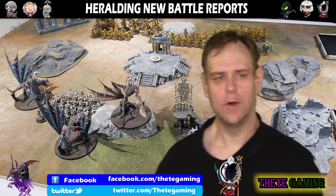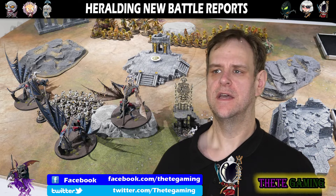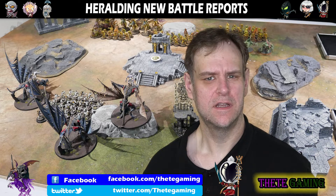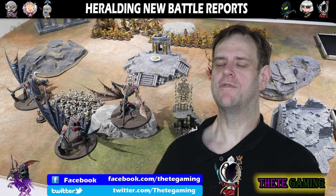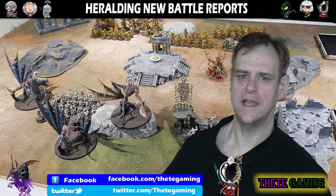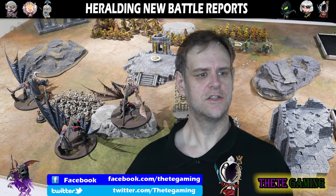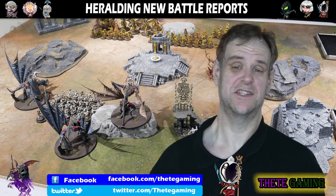Hi and welcome to Feet Gaming. This video is heralding the live action battle reports that are about to come to the channel. We've completed the first one, which is an Age of Sigmar Maggot King of Nurgle against Flesh Eater Court, 2,000 points. That will be coming out on Saturday, lunchtime UK time.